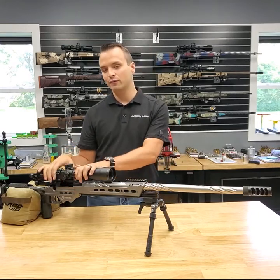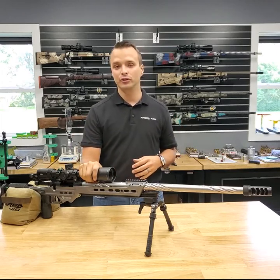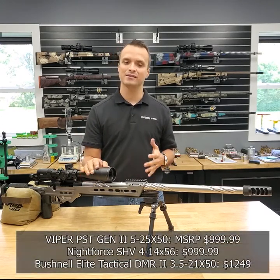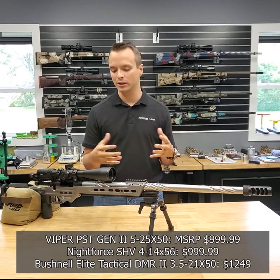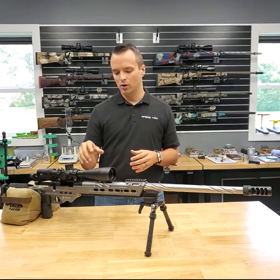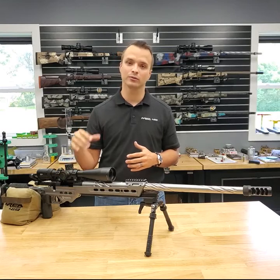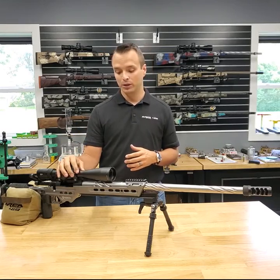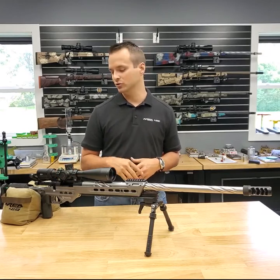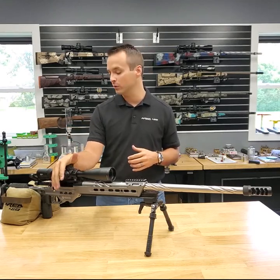I also like telling guys to be unafraid of the $1,000 to $1,200 class optic. This is a Vortex PST Gen 2. I also like the Nightforce SHV, the Bushnell DMR Pro or DMR2, and you can even find some of the older XRS models in that $1,000 to $1,200 range. All of them track well, are durable, have good reticles and good magnification ranges. These companies have great support — you might even bump into Nick from Vortex, Sean from Nightforce, or the Bushnell crew at a match.